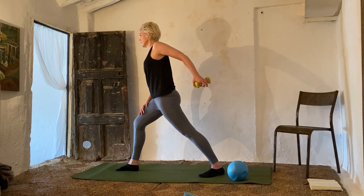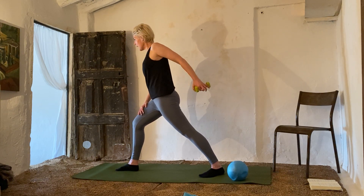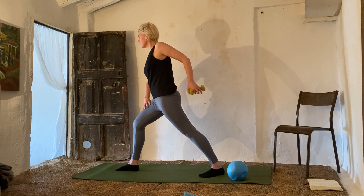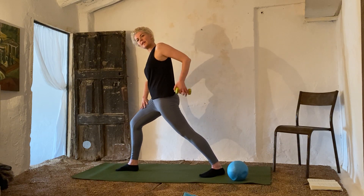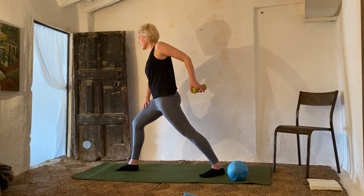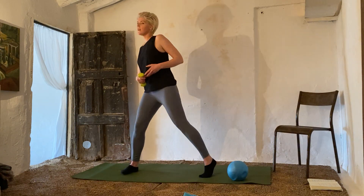One, two, three, four, five, six, seven, eight, nine, ten. Ten, nine, eight, seven, six, five, four, three, two, one. Change sides — shoulder back, elbow up, tip forward, elongate out. One, two, three — really squeeze it at the top — four, five, six, squeeze, seven, squeeze it out, eight, nine, ten.